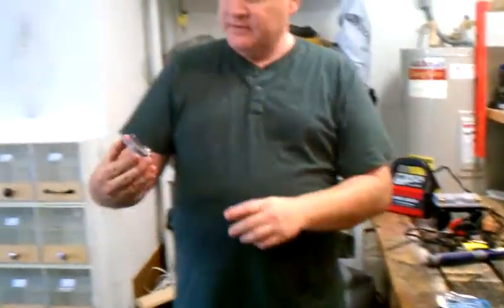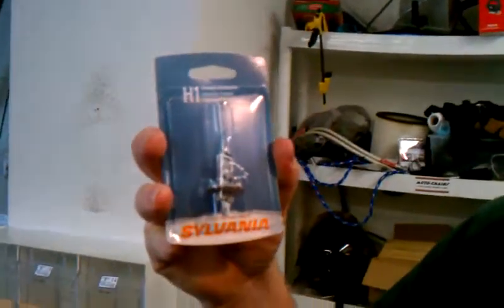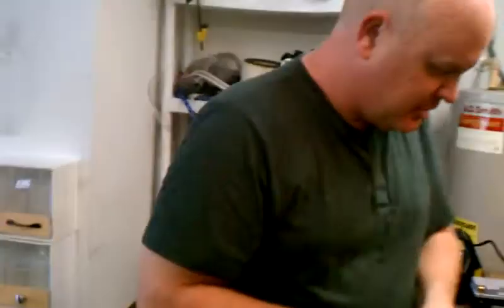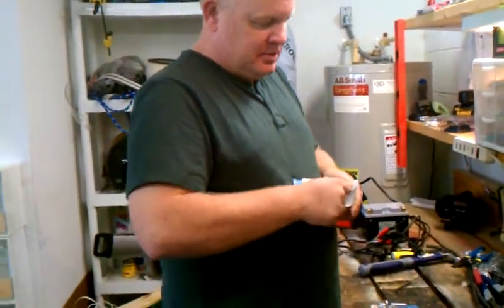We're using the Sylvania H1 standard headlights, which is the one that came with the car, so we think it will be very good. Open the headlight package. If you try to install it with the package on, it could cause fire.